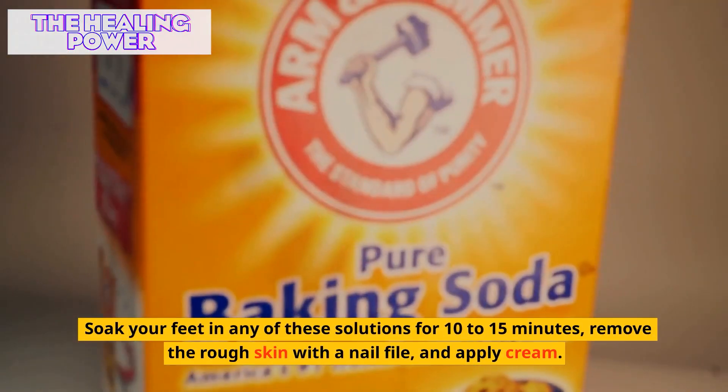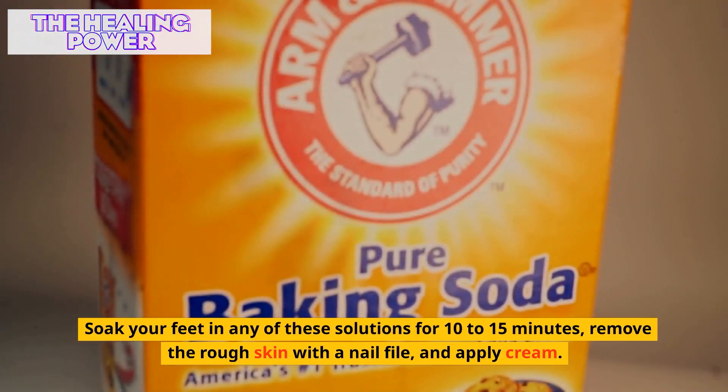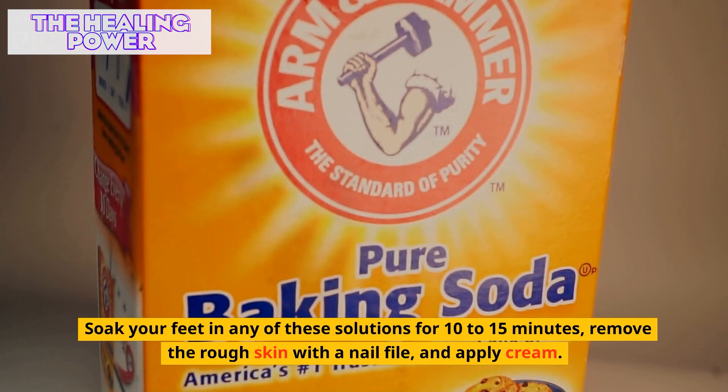Soak your feet in any of these solutions for 10-15 minutes, remove the rough skin with a nail file, and apply cream.